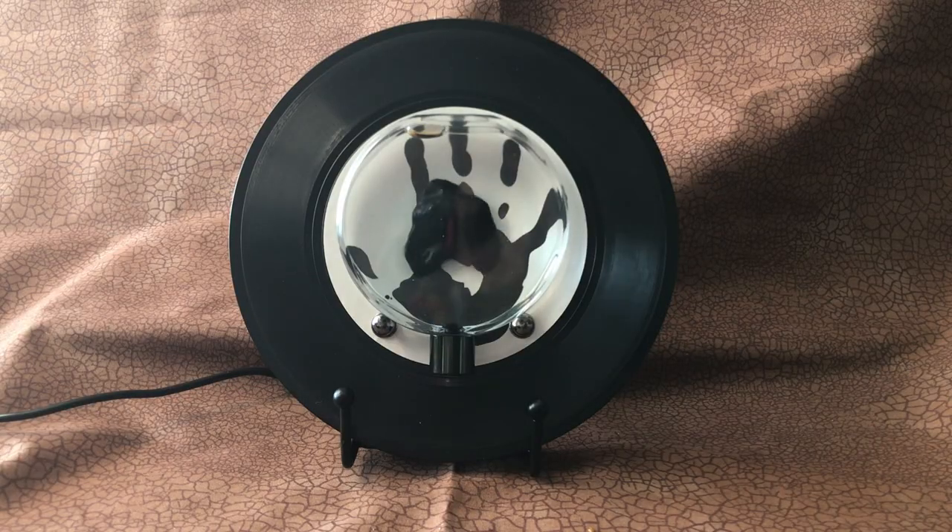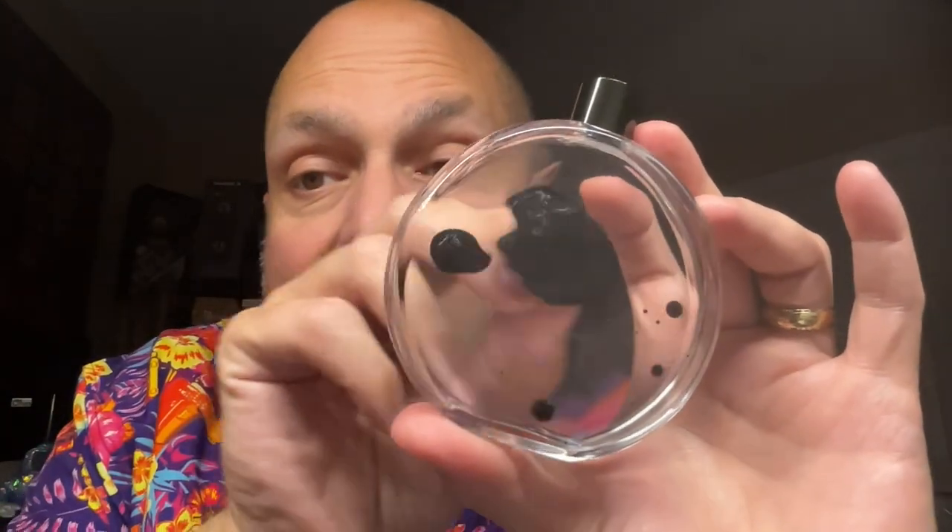I think this is a fun gift idea, and the person receiving it isn't likely to already have one. You get a bottle of ferrofluid and a magnet. You could just spend all day playing with the ferrofluid if you want, but there's more.